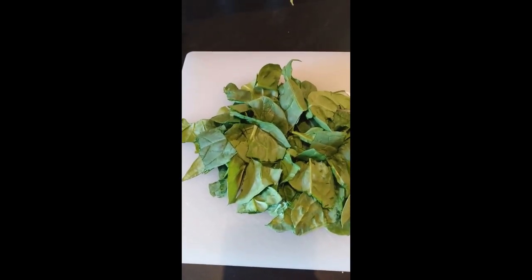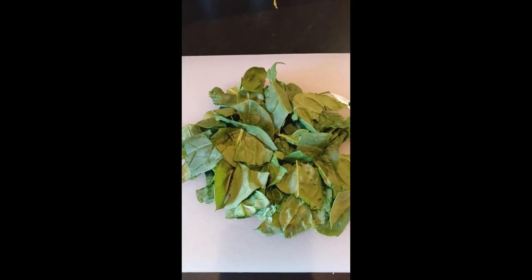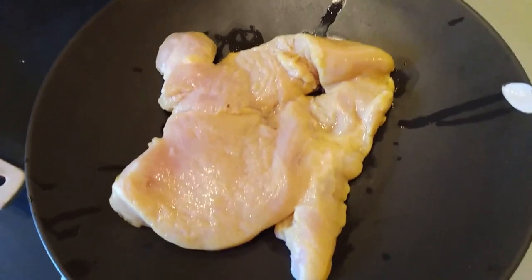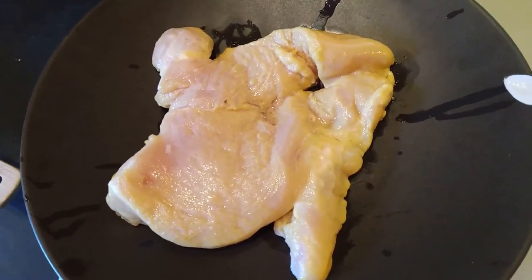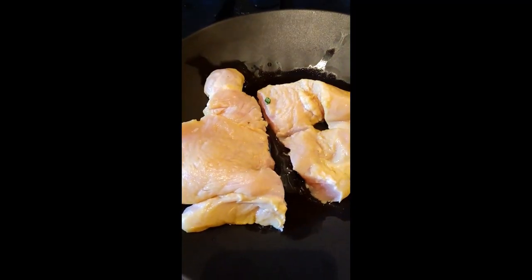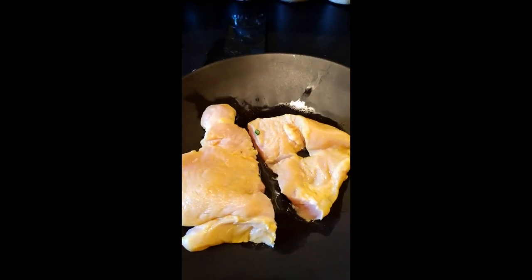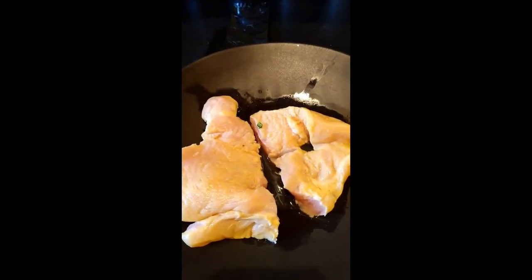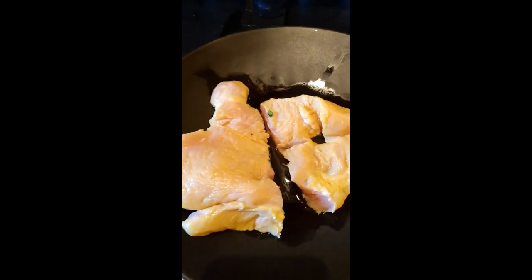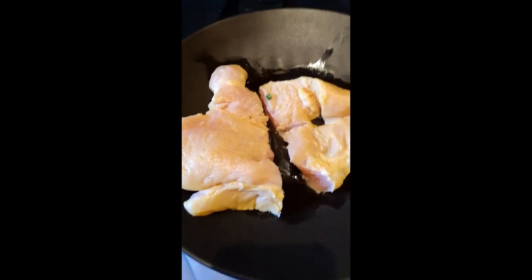I did a rough cut of my spinach, which I will be stuffing the chicken with. My meat is now tenderized from the pickle juice marinade, and I've cut it in half because it's such a large piece. I'm going to cut slices in each piece of chicken to create a pocket so I'm able to stuff it. With the smaller piece I've decided to just do a roll-up.